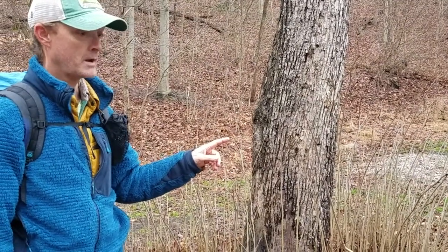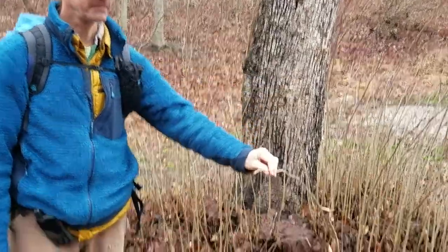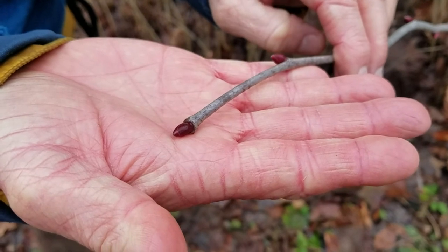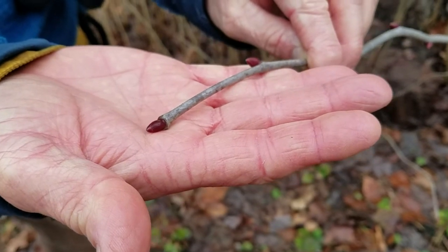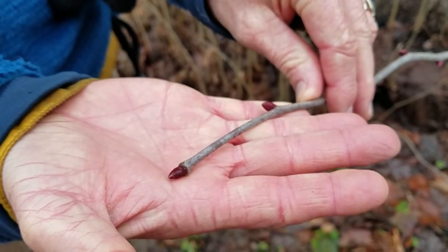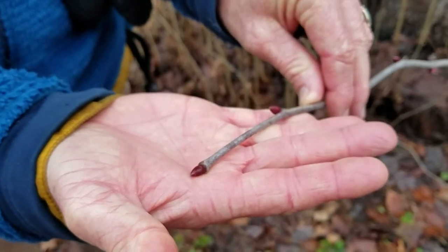This is a tree that you can actually identify with what I would call a single definitive field mark without even looking up, and that is the bud. There are very few trees that would end up being a tall overstory tree that would have alternate reddish buds like that in the wintertime. Basswood is the main one.